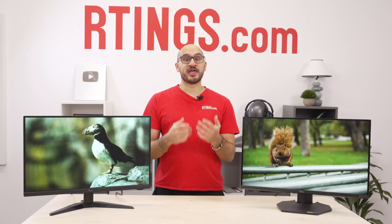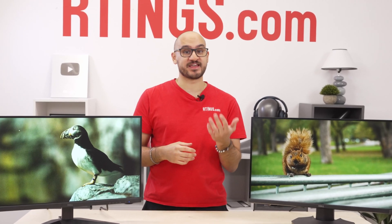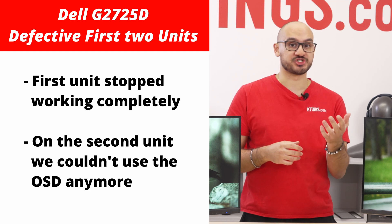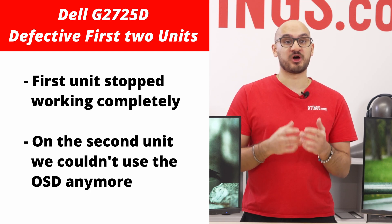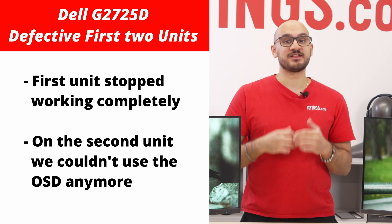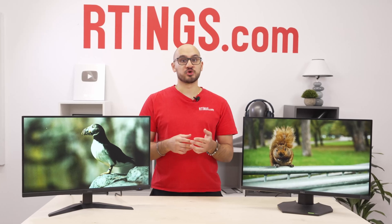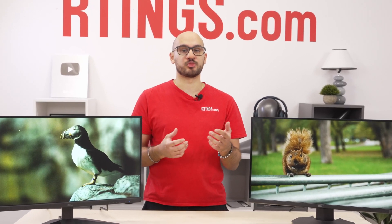Here's another thing — we actually had to buy three units of this new monitor in order to test it properly. The first two broke when we tried creating an ICC profile during calibration. Third time's the charm, because the third unit we bought didn't break. We also didn't try creating an ICC profile, so we've learned our lesson. Of course, this is concerning, but not so much if you don't plan on calibrating your monitor.